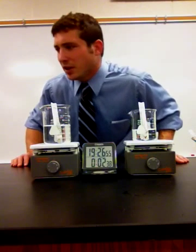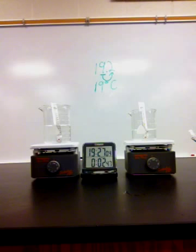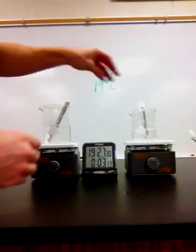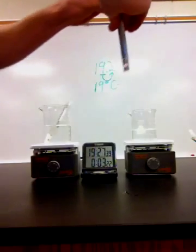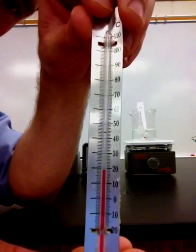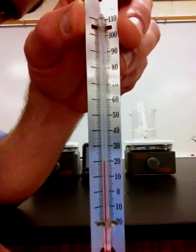Looks like we should be getting pretty close to the end. Let's get ready to check that temperature — only 15 seconds to go. When I do this, I'm going to have to check it very fast because the temperature may go up or down as soon as I pull it out of the water. Three minutes is up. Here we go. Let's check the temperature on this one — you can see it's at about 23 to 24 degrees Celsius. And in this one, the temperature is almost up to 30 degrees and dropping quickly. Let's check our control groups — this one is still right at 19 degrees Celsius, and our other control group is right at 19 and a half or 20 degrees Celsius.